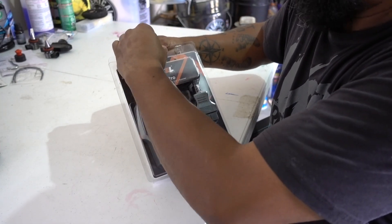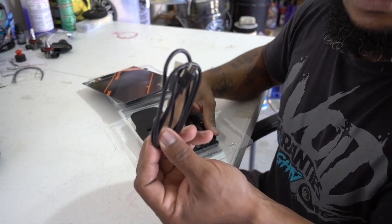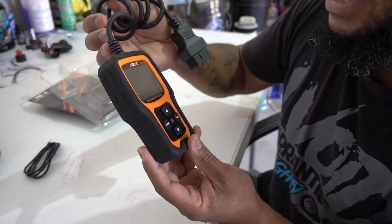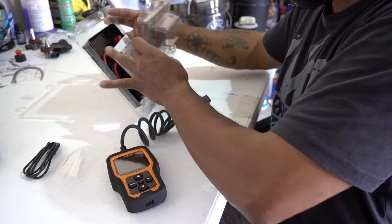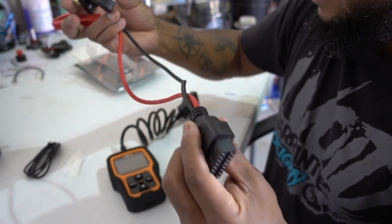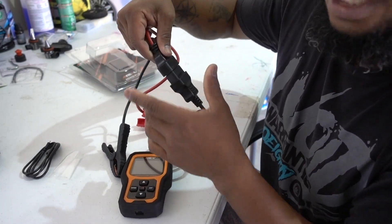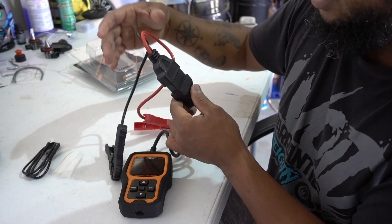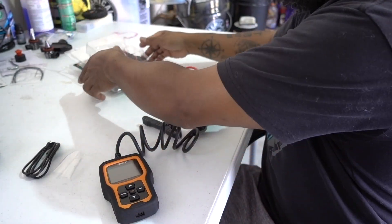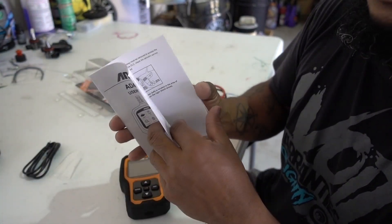Let's open the package, because this one is a little bit different. You're going to have the scanner cable if you want to hook up the scanner to your computer. You're going to have the scanner, and on the other side you're going to have the clamps for the battery test and the cranking test. This one works a little bit different — you just plug it in like you plug it in for the OBD2 port, and then you're going to have the battery tester built in. There's also a user's manual that covers all the in and out on this tester.